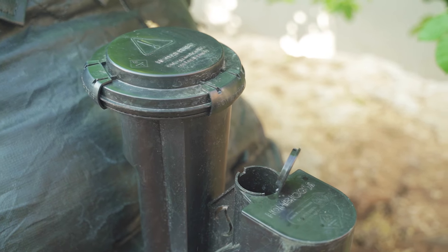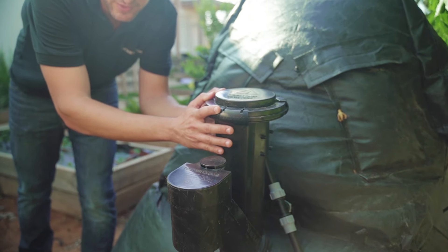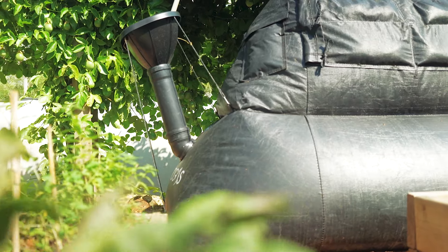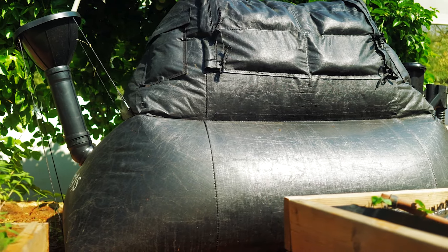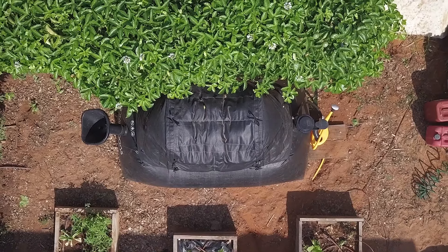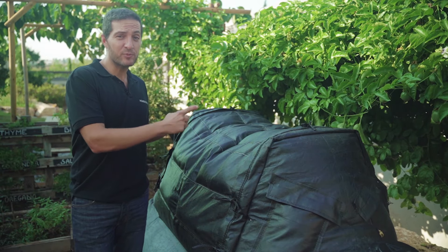I want to tell you about the upgraded features of the new generation of home biogas. In the new version we unified the fertilizer outlet and the gas filter — it's much more efficient and much easier to assemble. Also the whole system is made of extremely durable material that has a lifespan of 15 years. We made it all black to absorb as much sunlight as possible so that the bacteria are more productive. We're also proud to say that the material is a hundred percent recyclable.